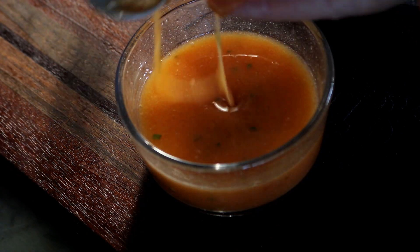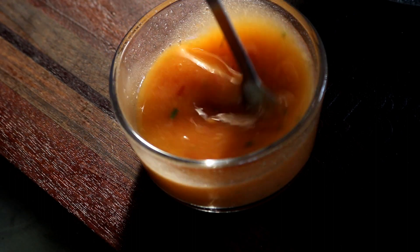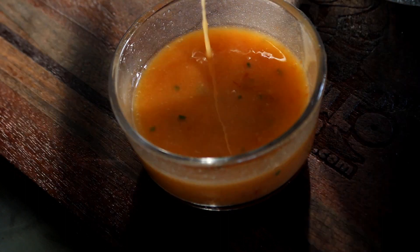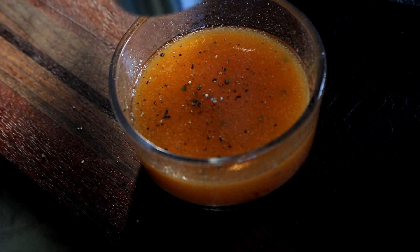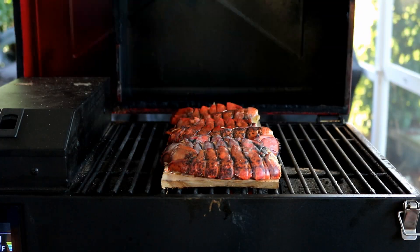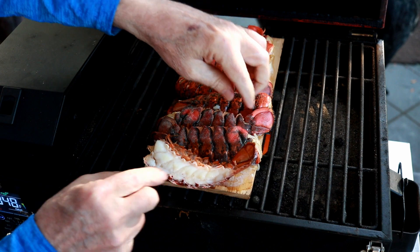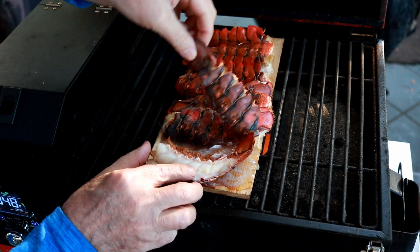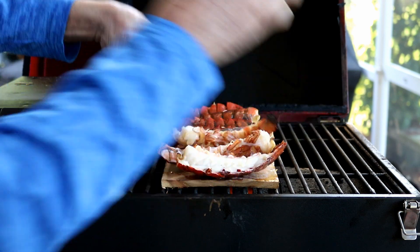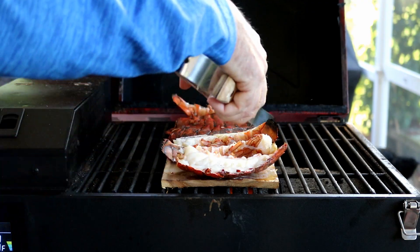We'll give it a taste. It's good, but we need a little cracked black pepper and a little fresh parsley. It's been 15 minutes — I'm going to turn these guys over. Look at that beautiful white meat. Get each one turned over. You can use tongs — that's the smarter thing to do so you don't burn yourself. Don't do what I do.